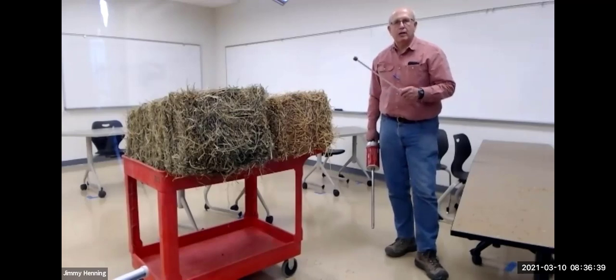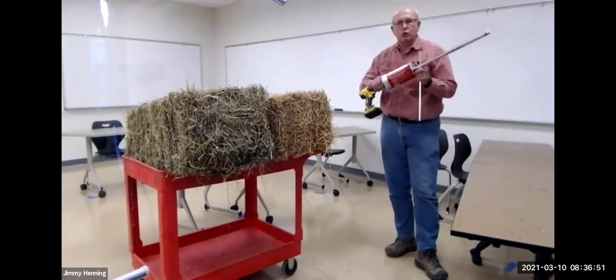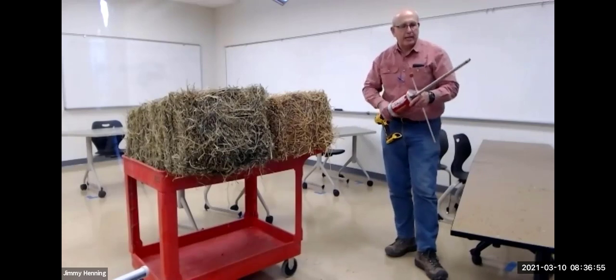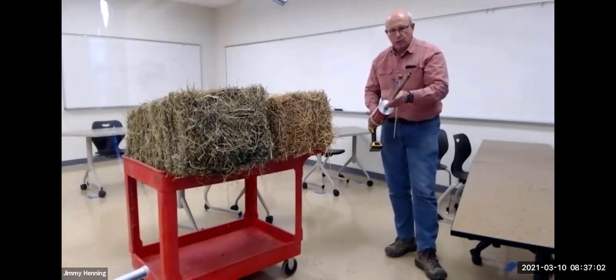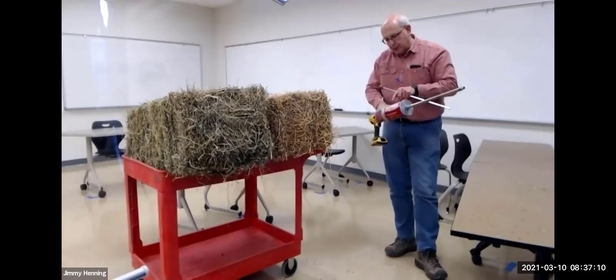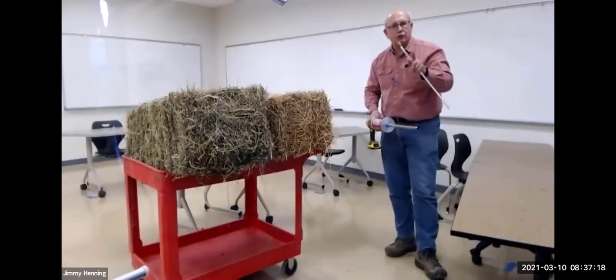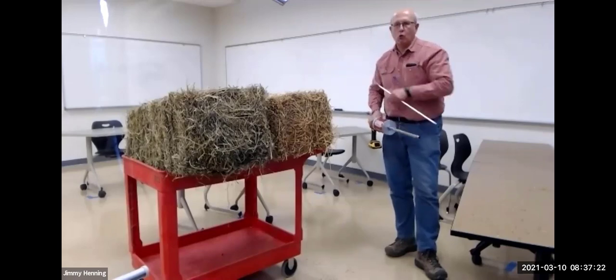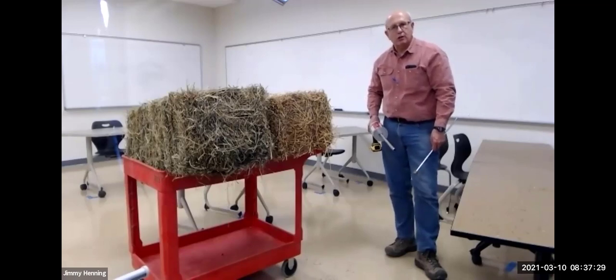You want to pick the right hay for the nutritional needs of your livestock at the time you're going to feed it. I'm going to sample with a core sampler with a battery-powered electric drill attached to it. This sampler has a coring tube, a rod that shoves the sample back into the storage container, and a storage container so I can take 15 or 20 cores, collect them all together, and only empty the canister one time. I'll take three or four cores out of each bale and empty that into a plastic bag to send off for analysis.